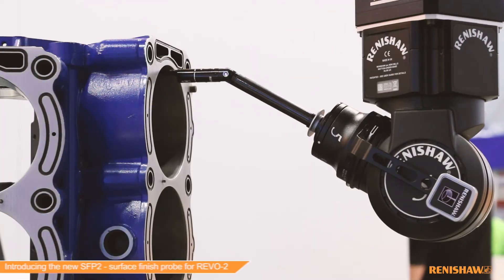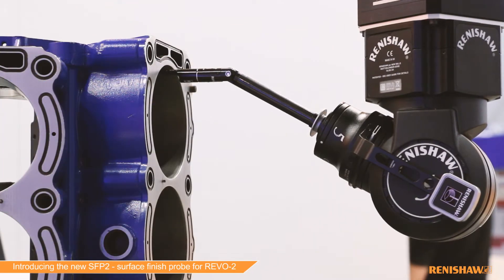The Revo 5-axis measurement system already provides tactile touch trigger, high-speed scanning, optical and surface roughness measurement.